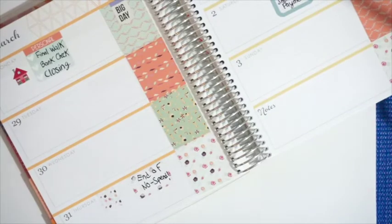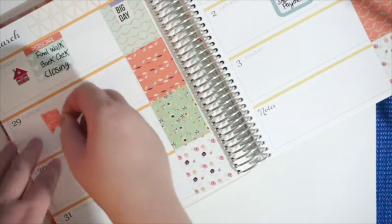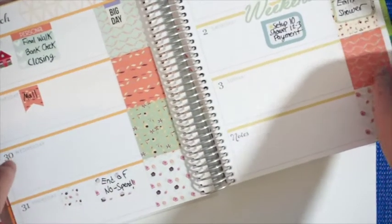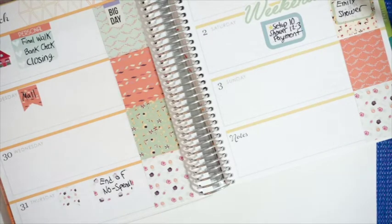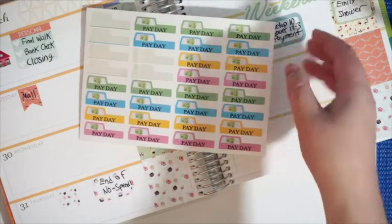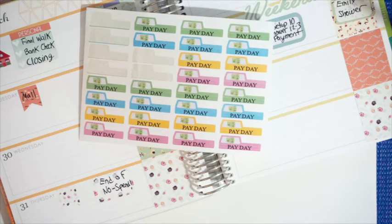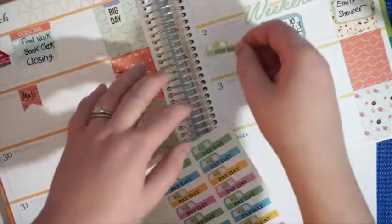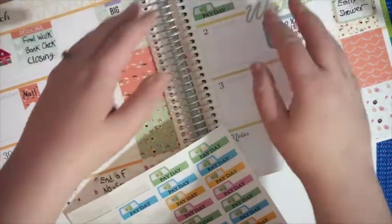Now that I remember it, I'm just going to put a little flag on Tuesday and write 'mall,' because we might be going to the mall Tuesday. I think I'm also going to put down that Friday is going to be payday. I have these payday stickers from a shop called Twice as Nice Lettering on Etsy. I'm going to put one of these down on Friday — I'll use one of the green ones. We get paid bi-weekly, so I like these stickers to remind me.